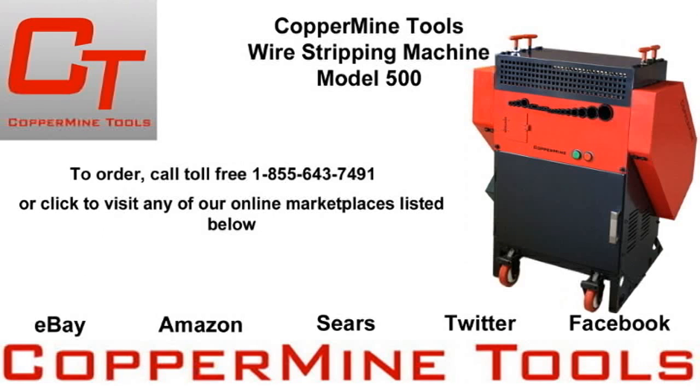If you're interested in purchasing a Model 500, or you have questions about the machine, you can call us toll free at 1-855-643-7491, or click the annotations below to visit our eBay, Amazon, and Sears pages. And be sure to check us out on social media. Thank you.